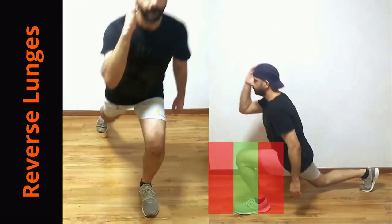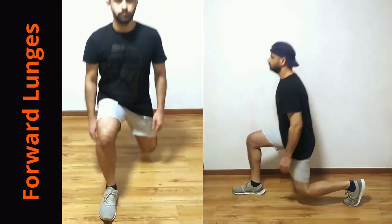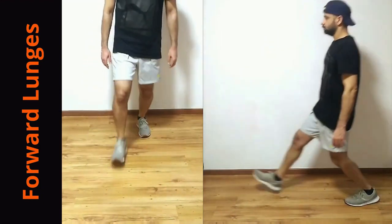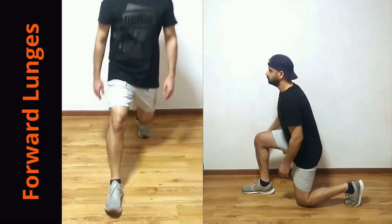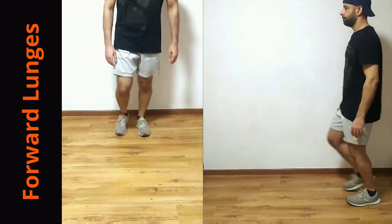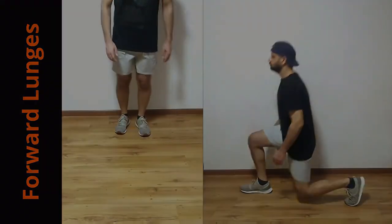Then you can progress to forward lunges. Stand with feet hip width apart, bring one leg forward and lunge. Make sure you don't land hard, as we pointed out in the previous video. The front knee should not go out of the green zone. Add weight when confident of your form and technique.